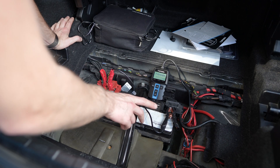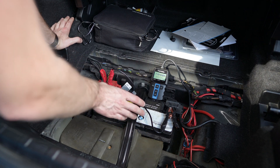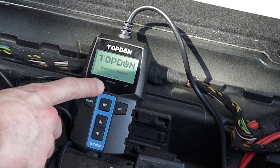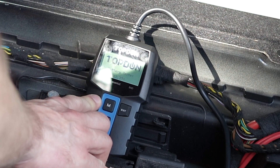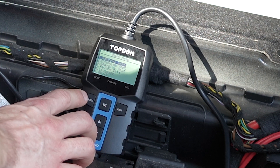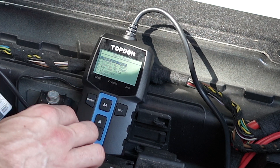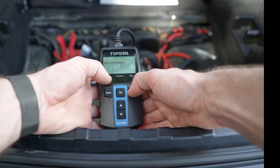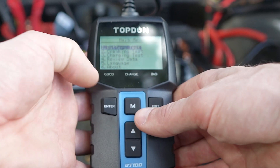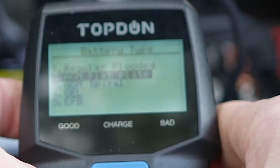After connecting the positive and negative terminals — by the way, it needs to be connected directly to the battery — we have our voltage shown at the bottom, which is 12.37 volts. You can press either Enter or the Menu button to navigate, and press Exit to go back. Let's start from number one, which is the battery test.